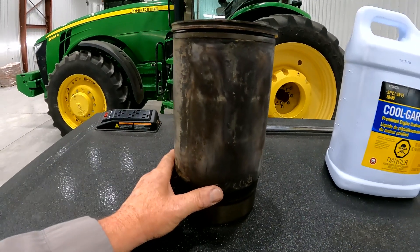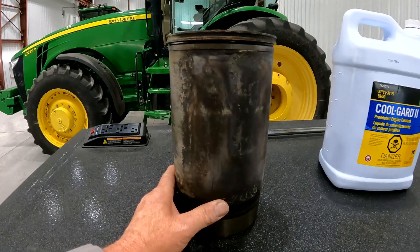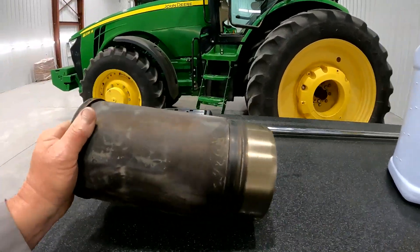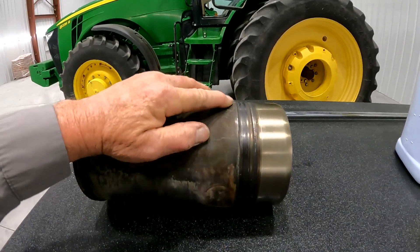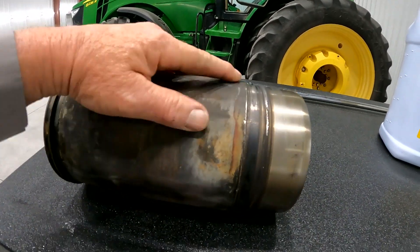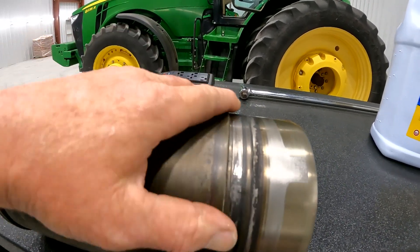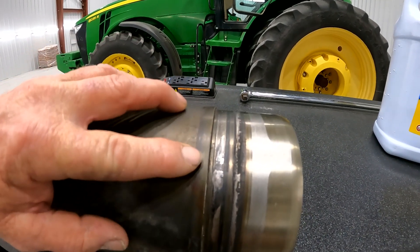That anti-cavitation additive prevents liner failure, specifically around the bottom edge of the liner, where there is a sealing ring to seal the coolant from getting into your engine crankcase. As you can see, this is a high iron cylinder liner and it's in really, really good shape right around this area.